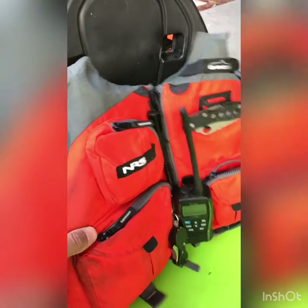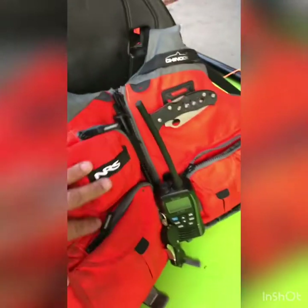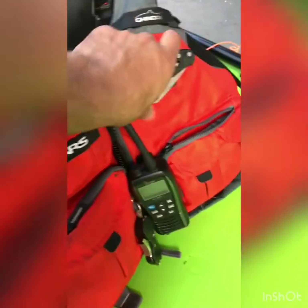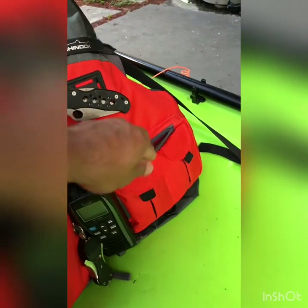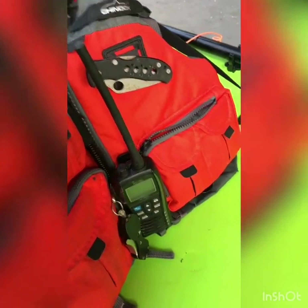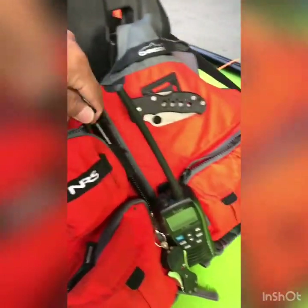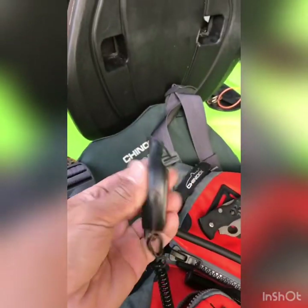Not only do I feel safe in this thing, it is extremely comfortable. This is designed for kayak fishing — it has tons of pockets. I keep my cell phone in a Ziploc bag in here, my wallet and keys in a Ziploc bag over here. Rubber bands for rigging bait, rubber bands for dropping leads. I have my cutters on hand. And a whistle — you've got to have a noise maker.